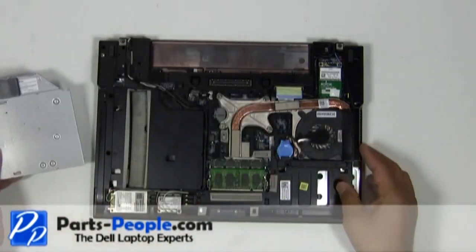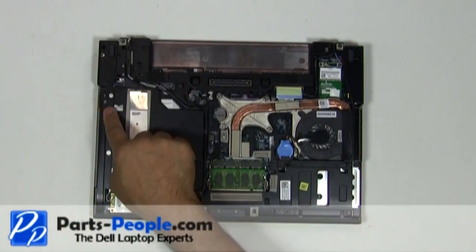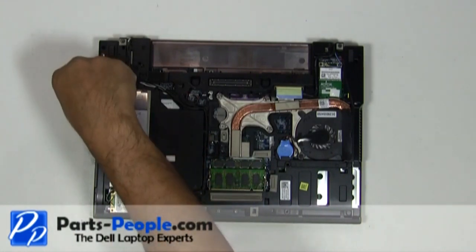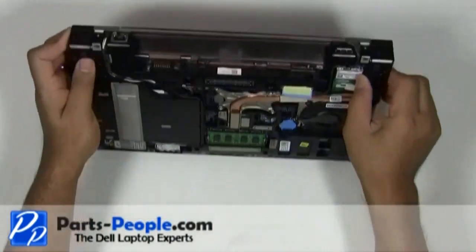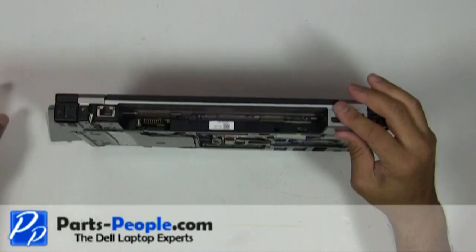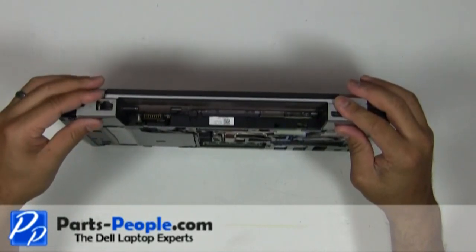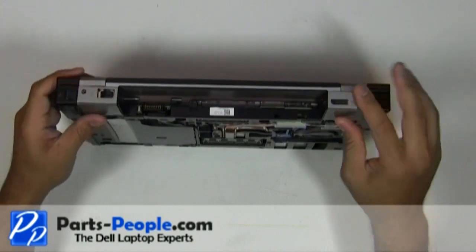Slide the optical drive into the laptop base. Replace the locking screw. Place the hinge covers onto the laptop base and slide them into position.